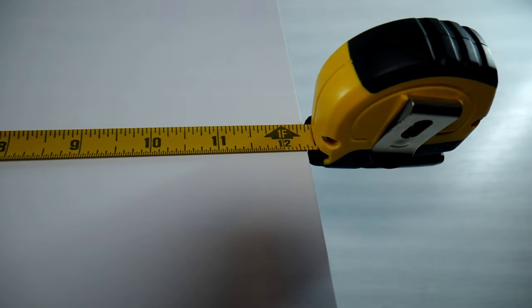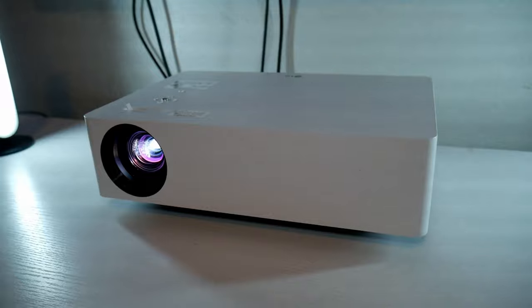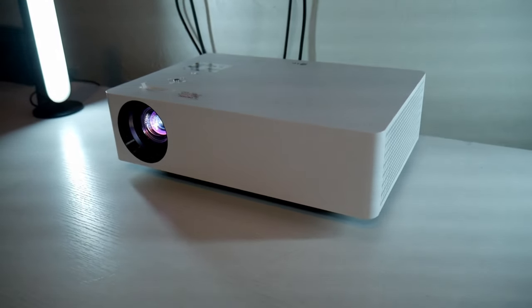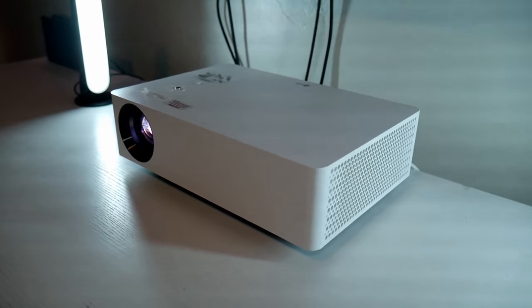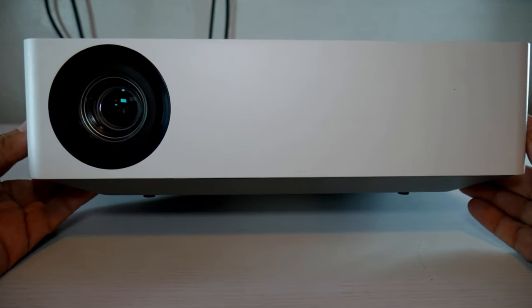It measures 12.5 inches by around 8 inches by almost 4 inches tall. So it's very portable if you want to take it outside or with friends and family and enjoy a large screen anywhere. Another thing I like is the clean design — it's very simple and minimalistic.